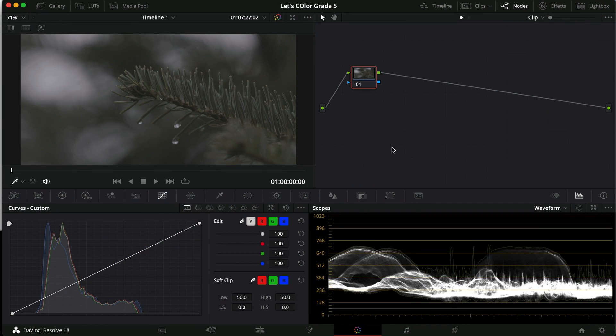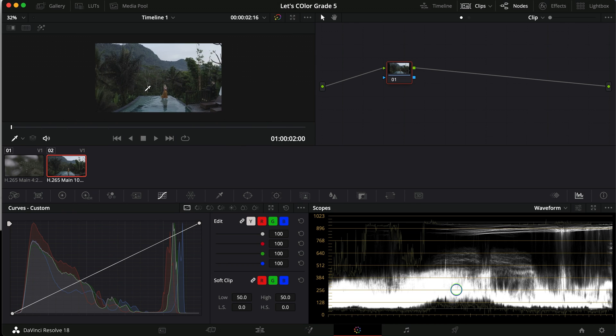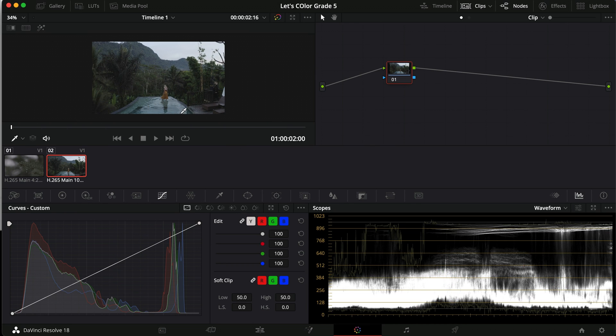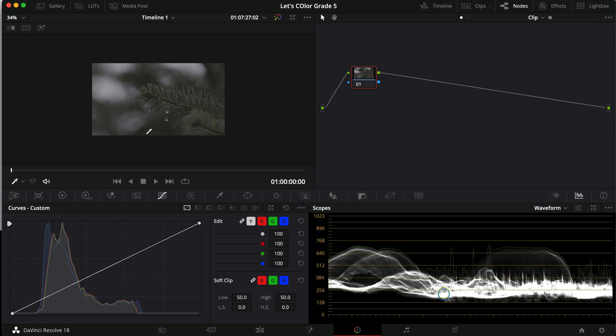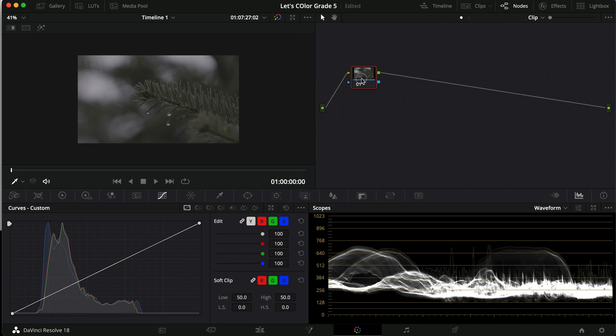We are inside DaVinci Resolve. I have my two clips in here — a forest clip of a branch, and another one of my friend Grit walking by a pool in these jungle vibes. We'll start with this one and try to go a little bit quicker today than usual so it's not as long, so hold on tight.